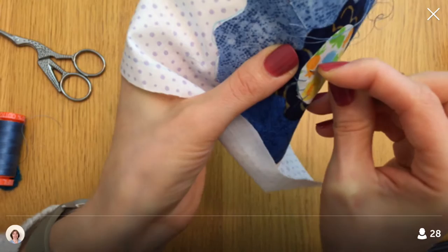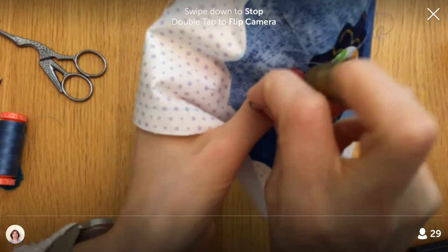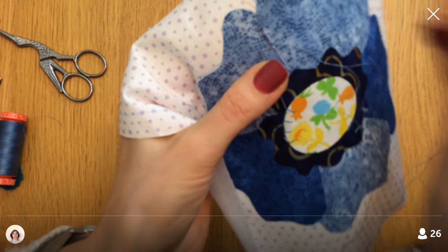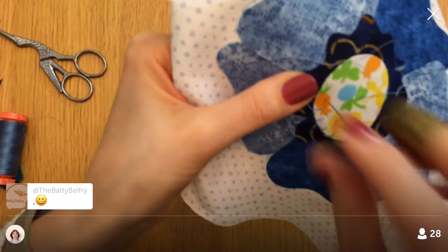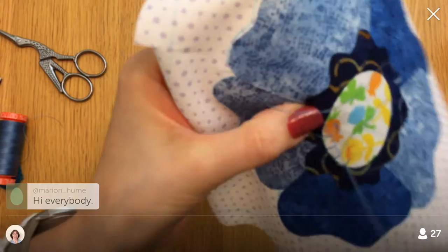So tomorrow is the day — we are going to attempt to paint our ceiling and living room. Right now I kind of don't have a picture of how that's even going to be possible. We have to move all the furniture out somewhere, maybe the hallway, but I don't know that anything will fit in the hallway. We might just have to leave it in the living room and cover it with plastic.